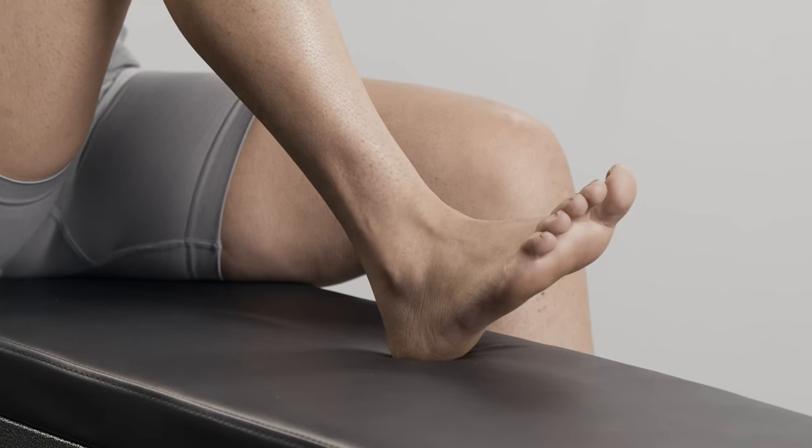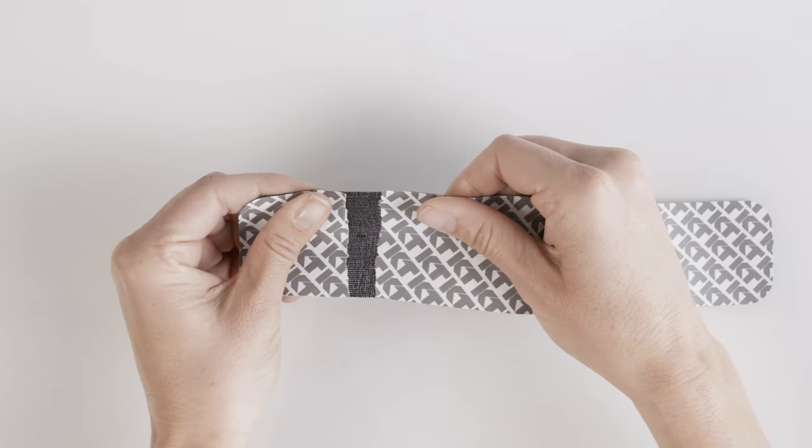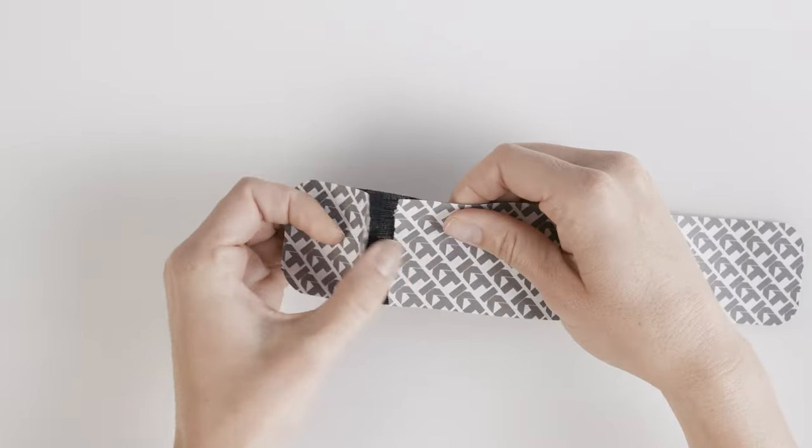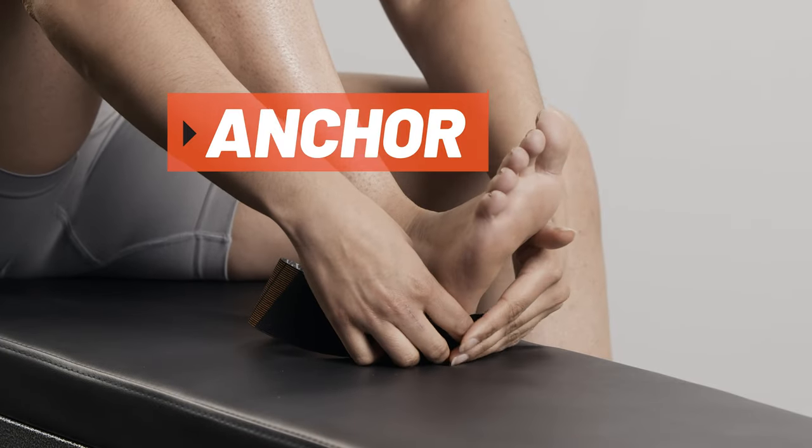For this application, point the toes. For the first strip, tear backer paper two inches from the end to create your first anchor. Place the anchor on the outside of the midfoot with no stretch.